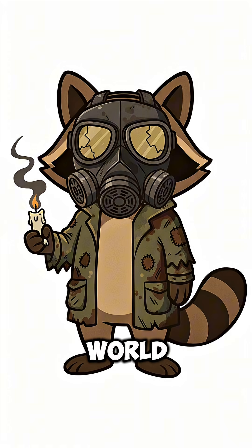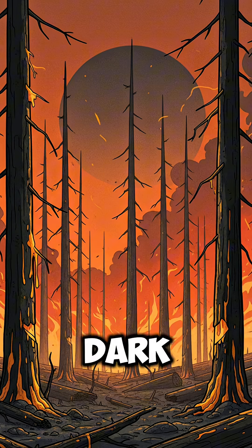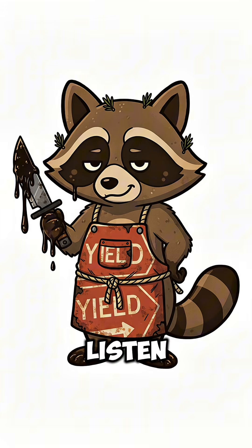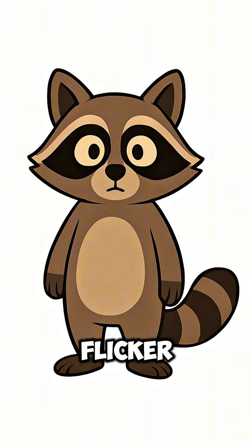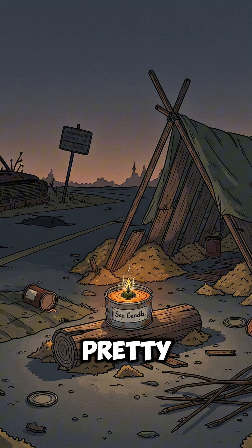How to get a candle when the world has ended. The power's gone, and you're tired of eating in the dark. The cities burned out years ago. The nights aren't just dark — they listen. Your flashlight died last month, your batteries are museum pieces, and that flicker in the corner might be eyes or just your sanity. You need light — not pretty light, survival light.